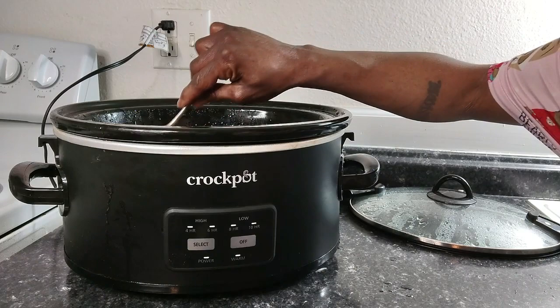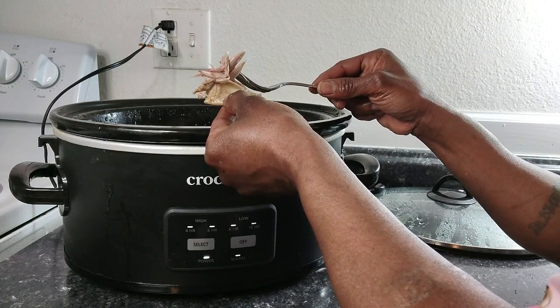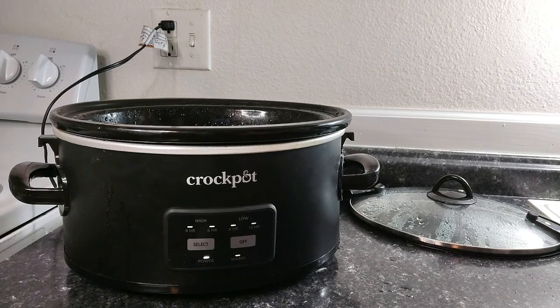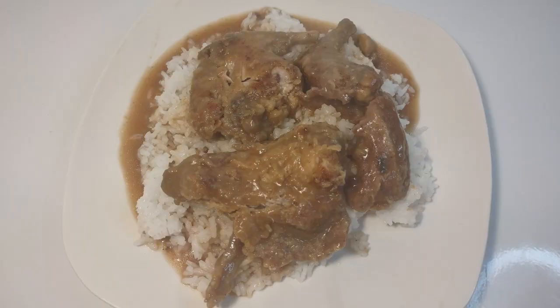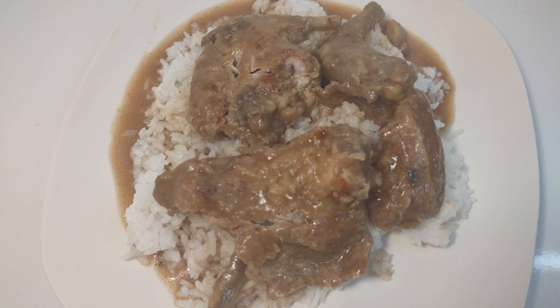We're back to check on the rabbit — it's been in the crock pot for approximately three hours. I'm gonna grab a piece out — oh yeah, it's good, it's breaking off. Because it's so tender, I'm just going to go ahead and re-season it and put it directly in the oven and get the gravy going, rather than frying it first.